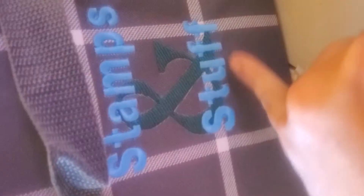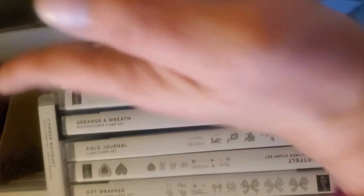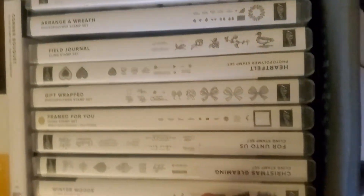I'm going to flip my camera around and show you all. This is the Your Way Rectangle, and it also has a lid you can get so you can stack them, which is awesome. The front is clear and the back is either plain or you can get it personalized. This one is personalized with stamps and stuff. I have my Stampin' Up stamps here — they're like DVD size so they fit really nicely in here.